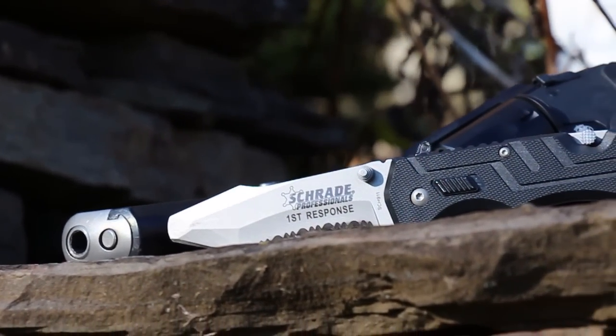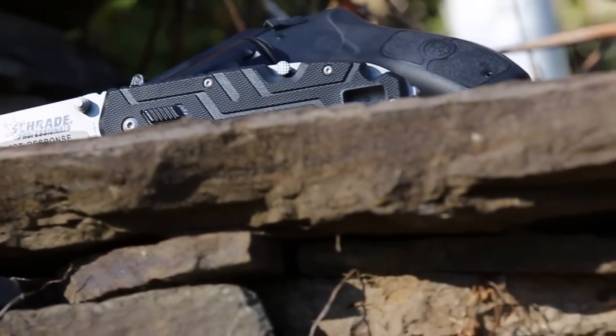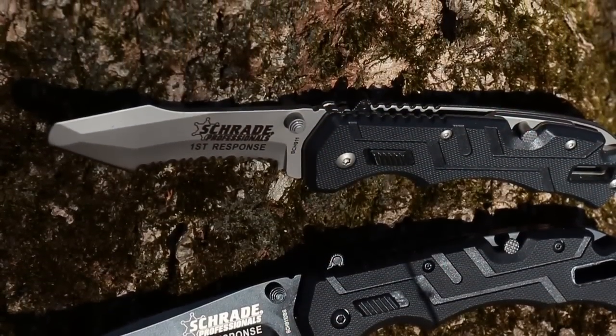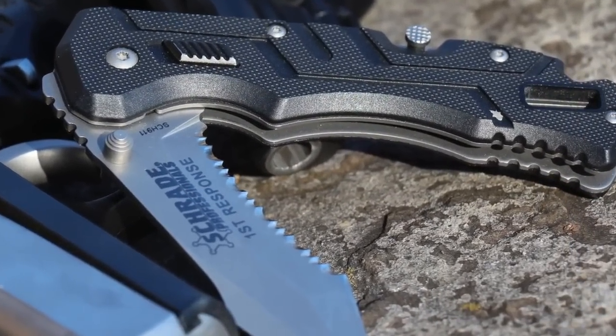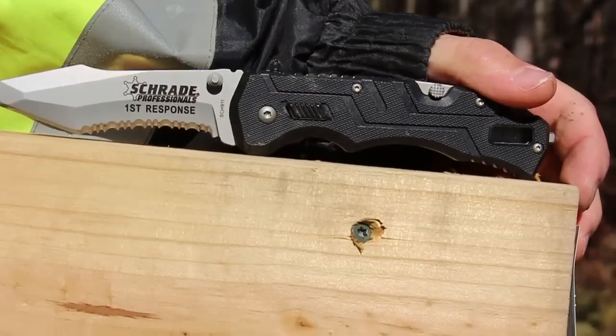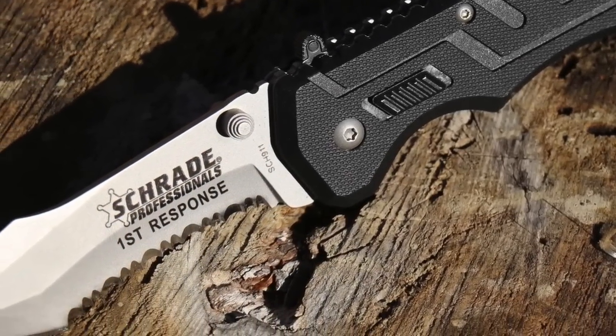This is the Schrade SCH-911 Professional's Assisted Opening Rescue Folding Knife, one of two models in the SCH-911 series. Built for rugged tactical use in rescue applications, the blade measures 3.4 inches and is constructed of weather-resistant, bead-blasted 4034 stainless steel.